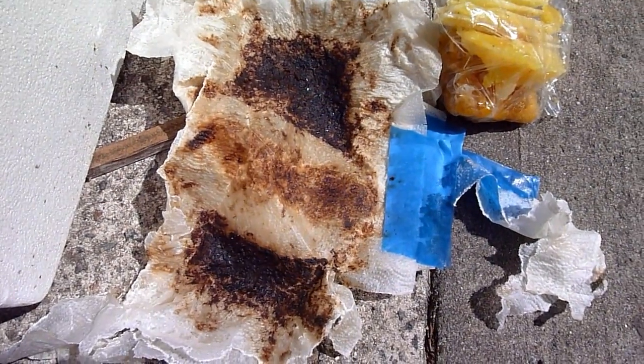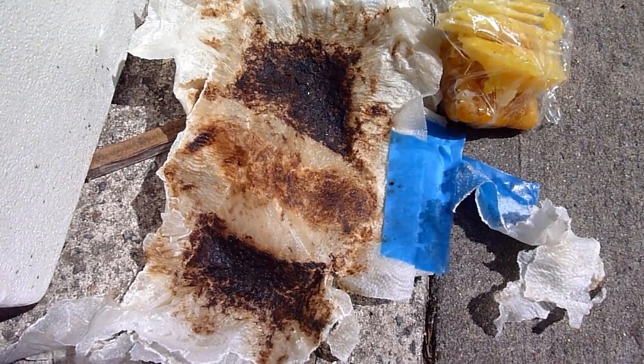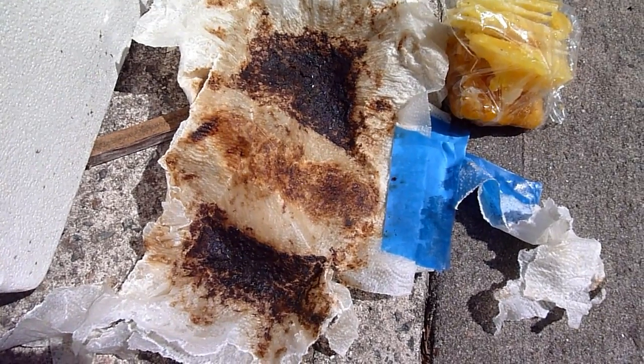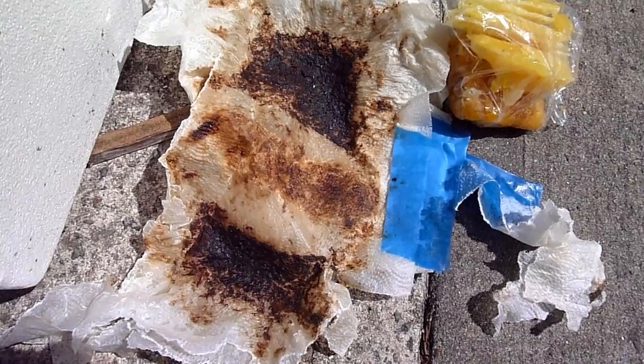This is the paper towel lining that was removed from the wax that you see in the plastic bag. As you can see, it was some really dirty, nasty comb and it filters all that out, and just the wax flows through the paper towel.